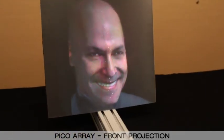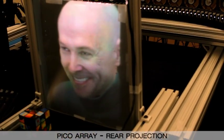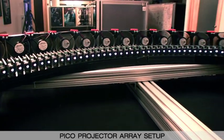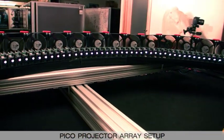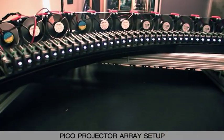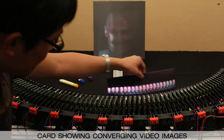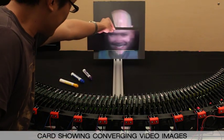Our system can work using either a front or rear projection screen. We built a single dense row of 72 Texas Instruments DLP Pico projectors, focused on a 30x30cm vertically anisotropic screen at the center of the curve.